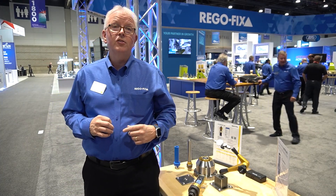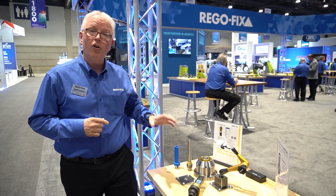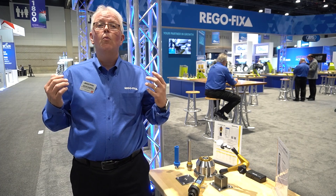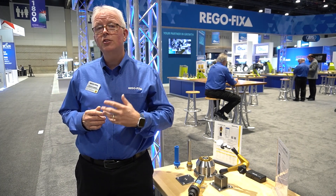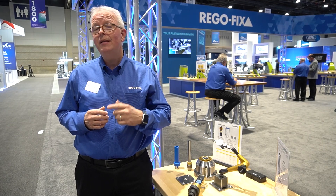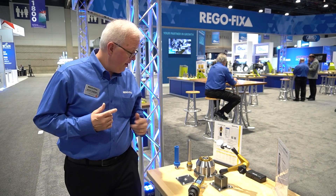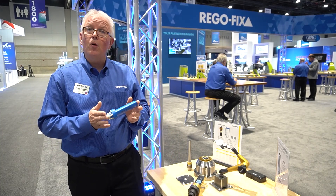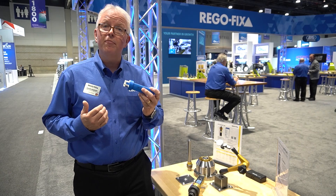One of the last places we're going to stop as we walk around our booth here at IMTS 2024 is the Fischer Spindle. Let's talk about all of our new metrology products that can help you maintain your spindle and make sure your machine is operating properly — everything from our taper wipers, allowing you to clean the ID of your taper and making sure you have proper contact.